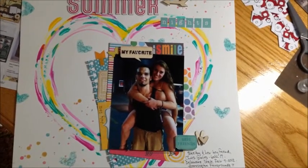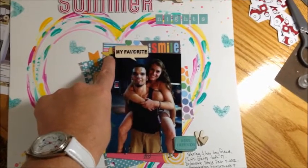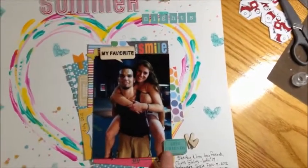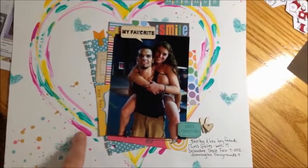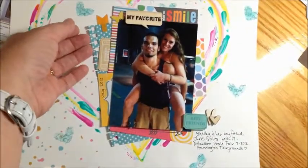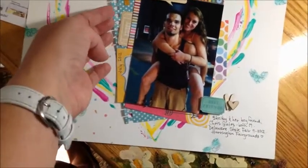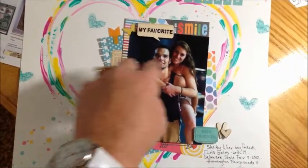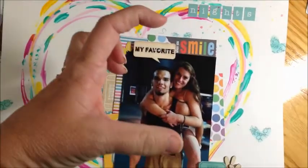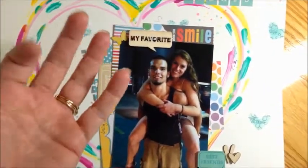You also said for number four to use embellishments, so I do. I have something from Smash, a butterfly sticker, some wood veneers, and a little sticker from — I think it's My Beautiful Life or something like that. You said to use layering, so I used lots of layering. I had some Smash paper and I used my school book punch to make it look like school book paper and ruffled up the edges a little bit. I had a ticket left over from something, some more Smash paper, and pieces from one of those small embellishment tablets with journaling pieces.